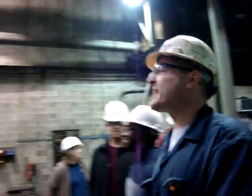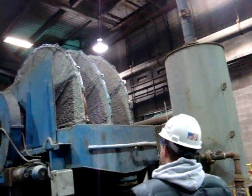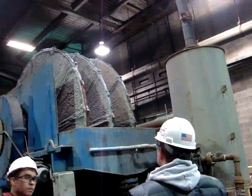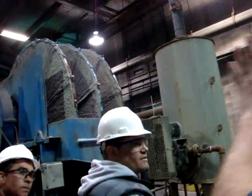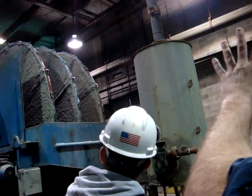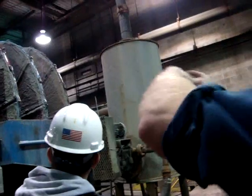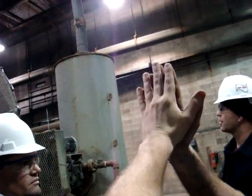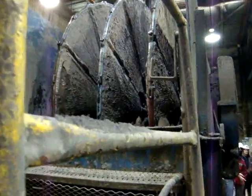Here's our vacuum filter. Everything that we're pumping from the bottom of the zinc thickener pumps up into this tub. We pull a vacuum on the dip cells — there's a little bag on them — and the material sticks to the bag. The other side is the discharge: the vacuum reverses, blows air out of it, and the material falls off the bag.